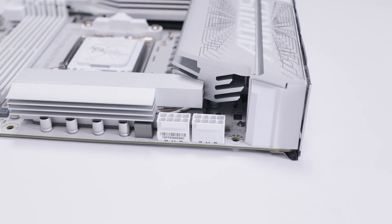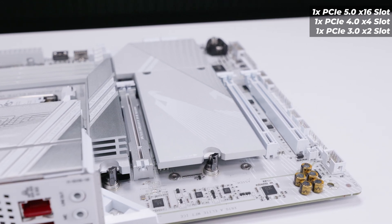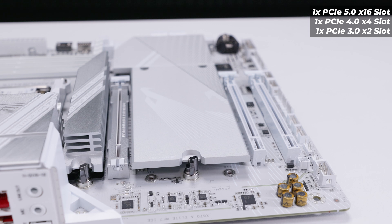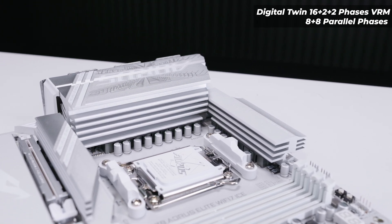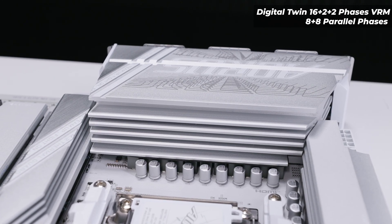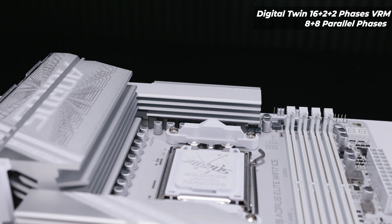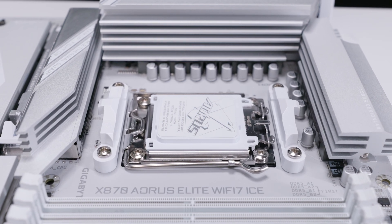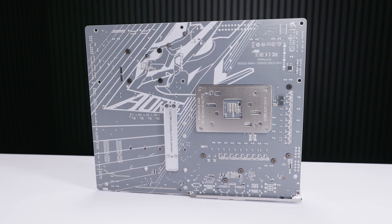There are two 8-pin EPS power connectors on the top left to power your Ryzen 7000, 8000, or 9000 AM5 CPU. For PCIe slot layout, the board has one PCIe Gen 5 x16 slot, another x16-size slot which is PCIe Gen 4 x4, and one at the bottom which is PCIe Gen 3 x2. The VRM is a digital twin 16+2 phase layout — the 16 phases are actually an 8+8 parallel phase layer. The entire I/O cover is a giant heatsink and there's another along the top edge, so VRM cooling looks adequate. The AM5 socket features standard cooler mounting.